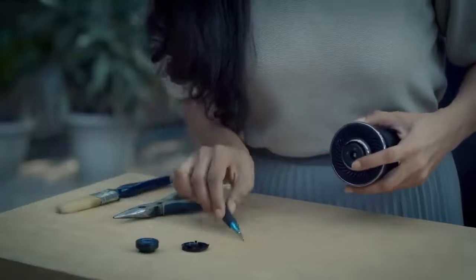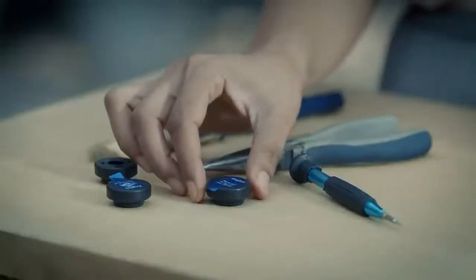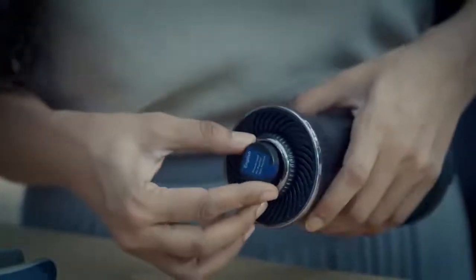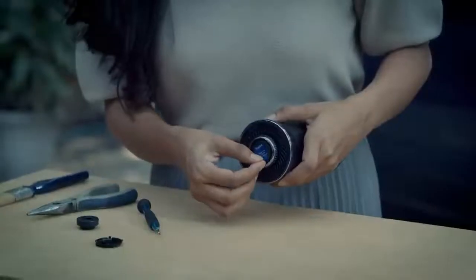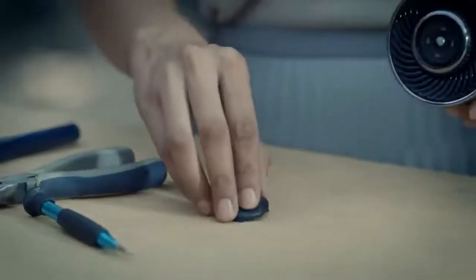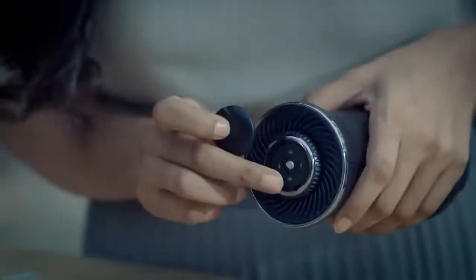Remove the empty diffuser cartridge. Insert the new cartridge and close the power button cover. Remove the new cartridge sticker. Now close the cover of the power button following the arrow directions, and you're done.